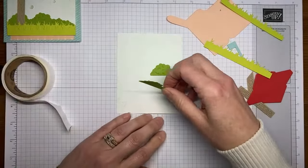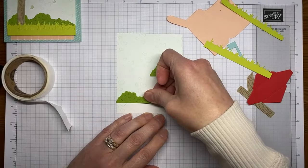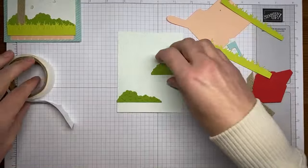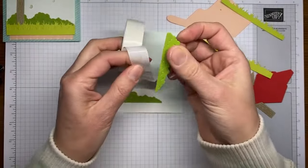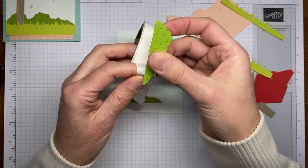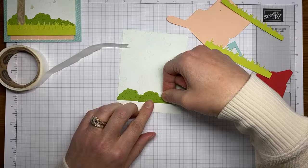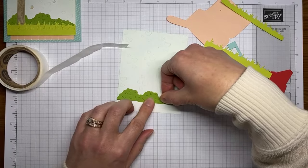I find glue dots work really well for this type of thing where you want to stick something together but not necessarily use liquid glue. So I'm going to take this little shrub and put it down just a little bit lower than the other one. The next thing I'm going to do is stick on my little mailbox post, which is this die from the Sending Love dies — same thing with the little slits, so I'll be using mini glue dots rather than liquid glue.